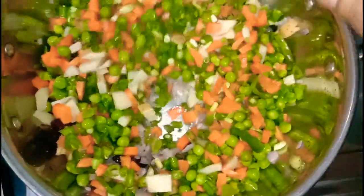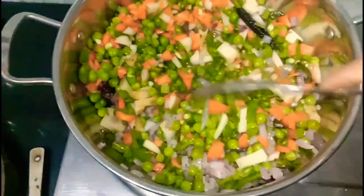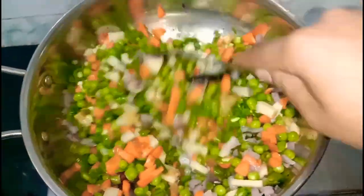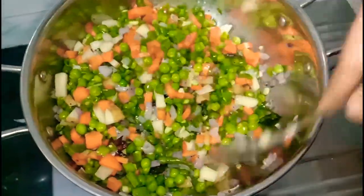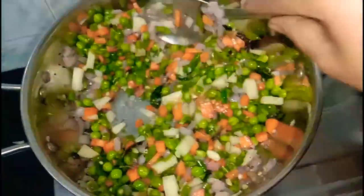Hello friends! Welcome back to my channel, Hasini Daili Plus. Friends, I am making vegetables. I am making a very simple shortcut — a very good dish.